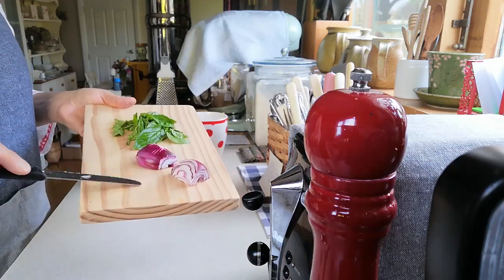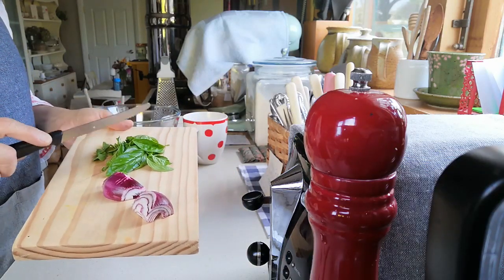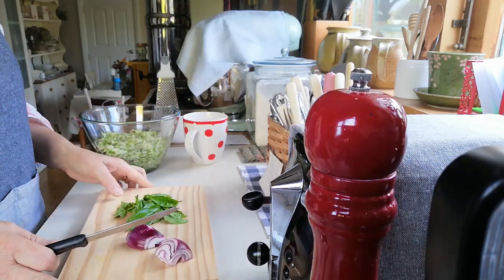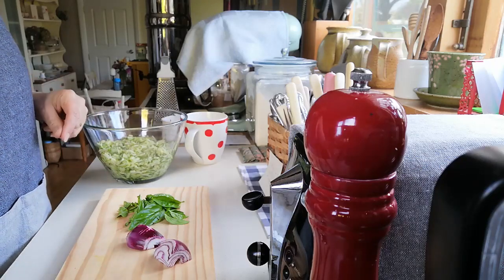Now I'm just going to carry on. We're going to chop up some red onion and finely chop up some basil. Once I've drained all of the zucchini, I'll add that into the mix.